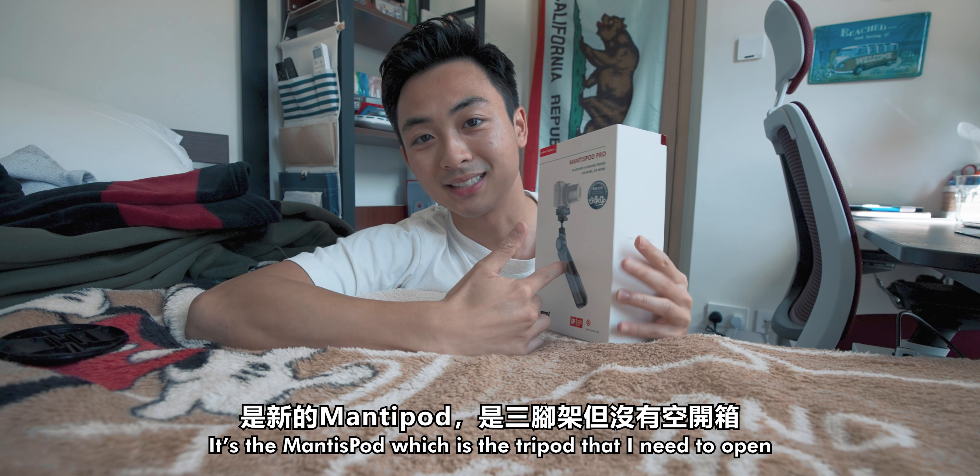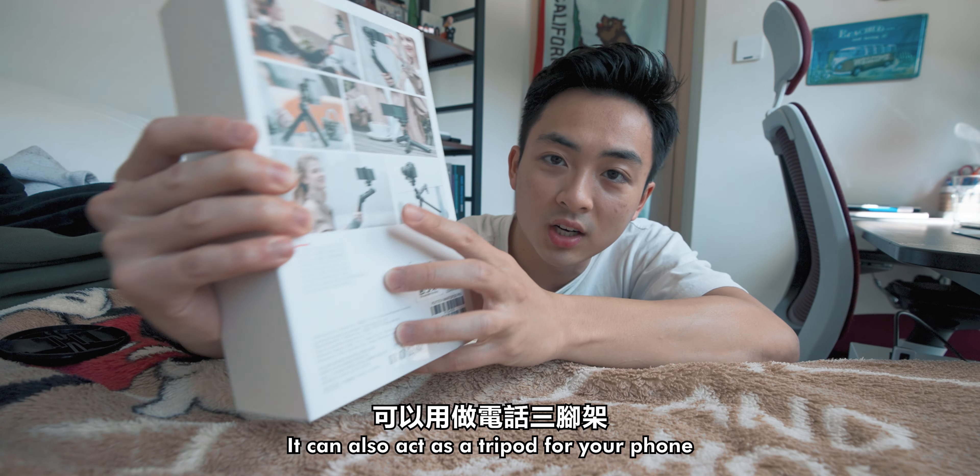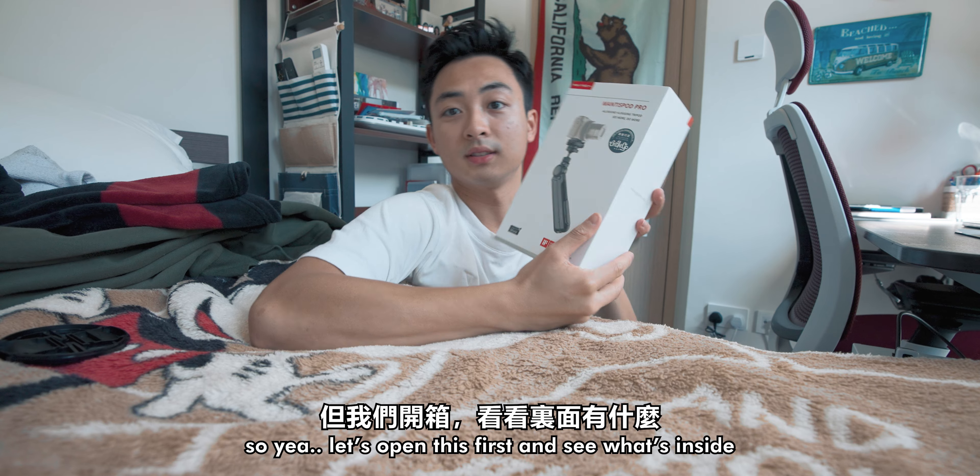I know what this is. This is a Mantis Pod, which is the tripod that I'm trying to open. It can also act as a tripod for your phone. Let's open this up first and see what's inside.